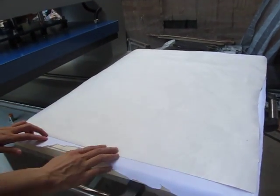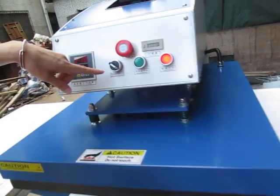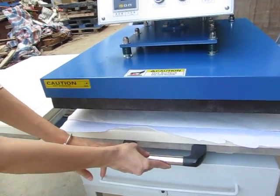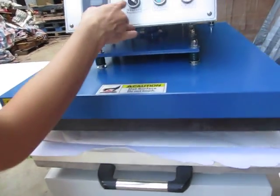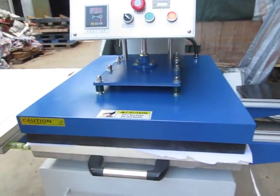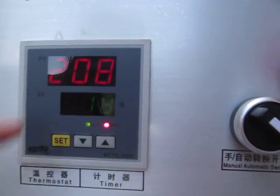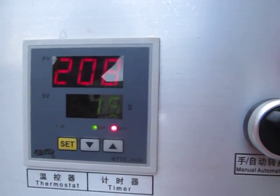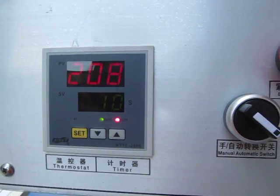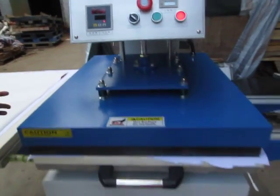In manual mode, we press this machine on, and I will press our manual tab. We push this working table into position and press the green button. The machine will start working and the timer will count down from 25 seconds to zero. Once the timer is finished, the heating plate will lift up automatically.